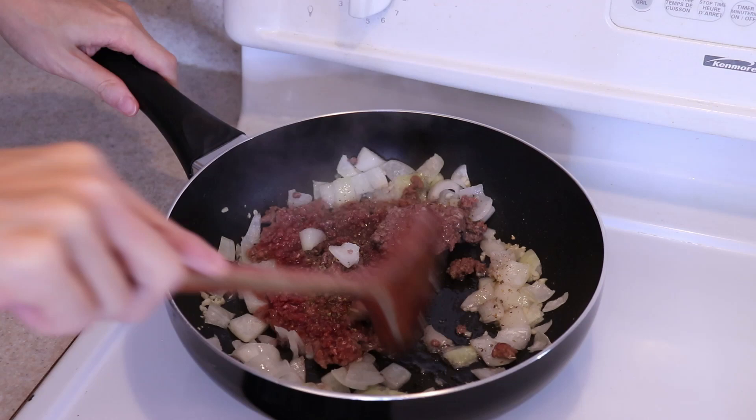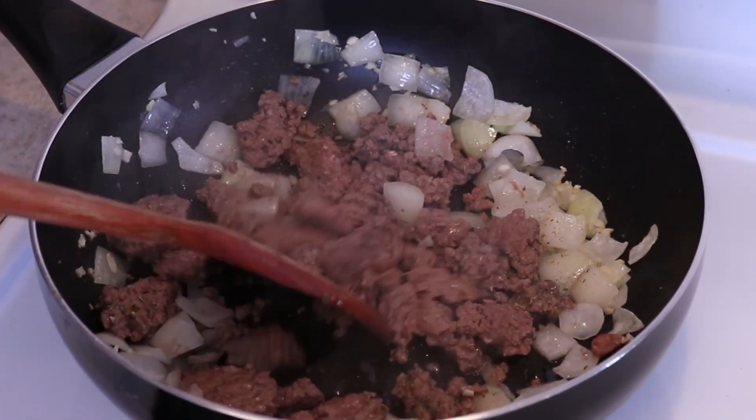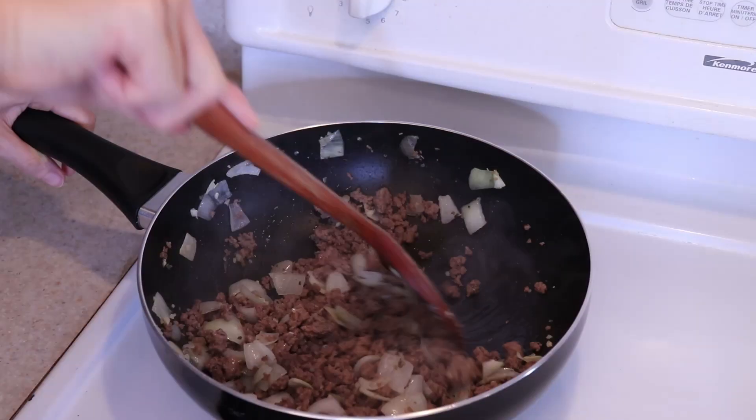Stir all the seasonings into the ground beef and continue breaking it apart in the pan while it cooks and browns. When there is no more pink in the beef, stir everything together in the pan well.